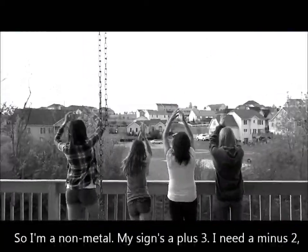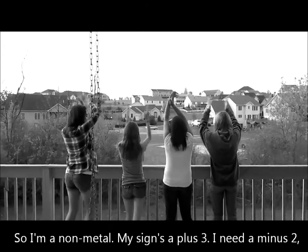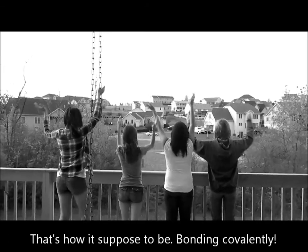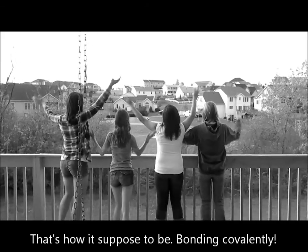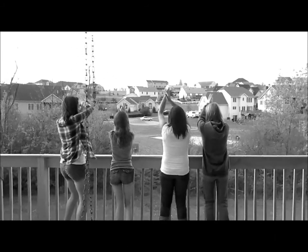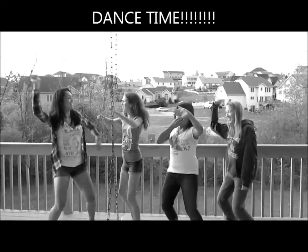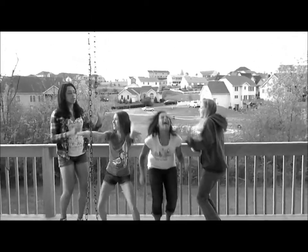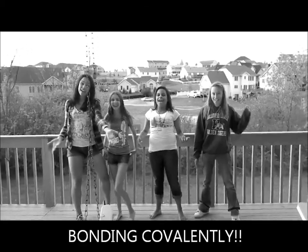No, I'm a non-metal, my sign's a plus three. I need a minus two, so come and bond with me. So I will share some, that's how it's supposed to be — bonding covalently.